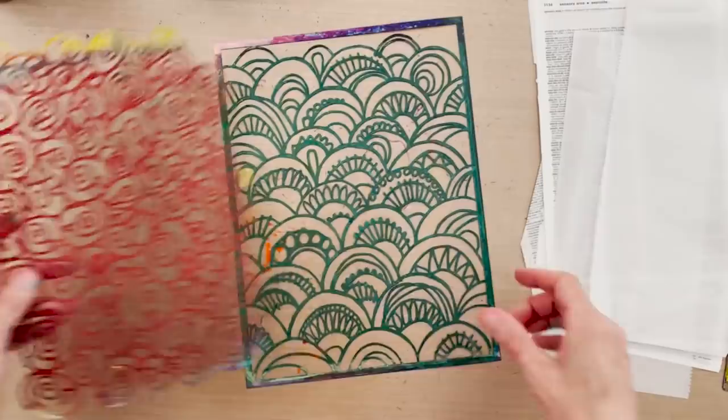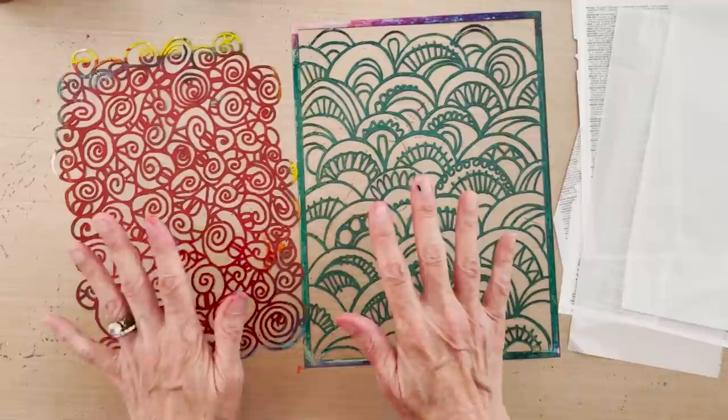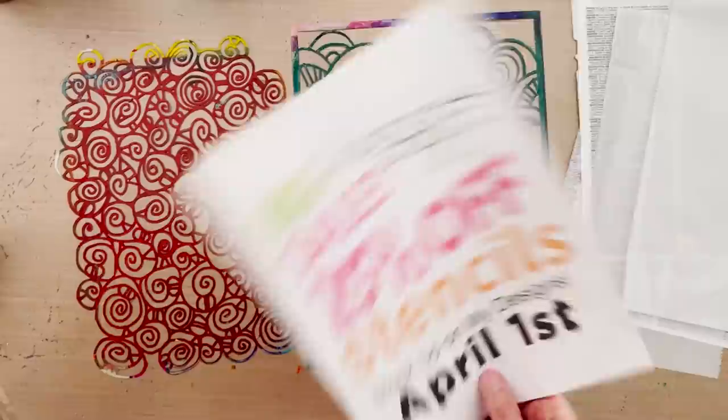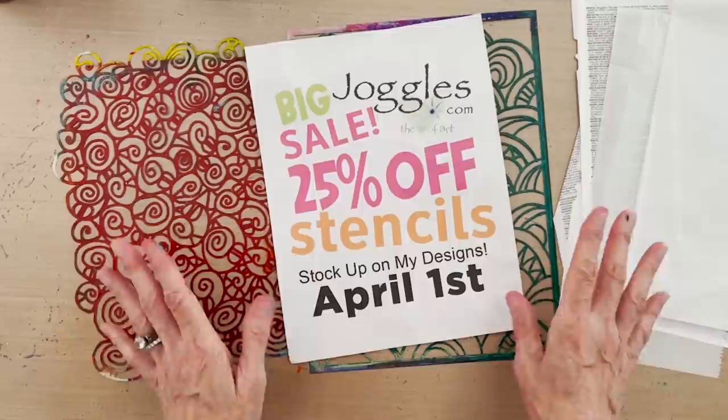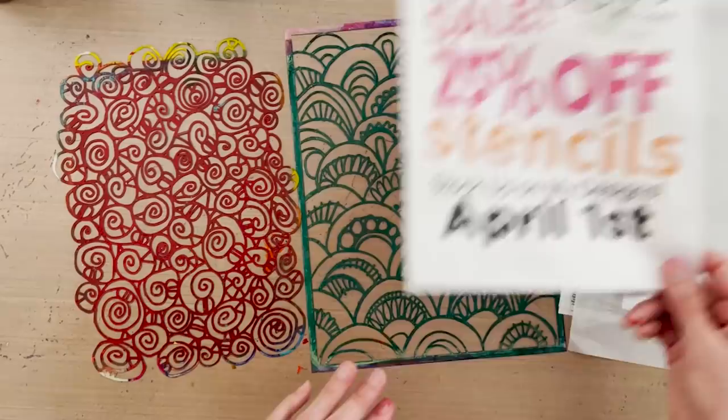The products I'm using are two of my stencils — one is a bunch of spirals called Clipped Memory, and this one is from the Peacock collection. These are both from my designs at joggles.com. This is the last week of the big stencil sale at joggles — 25% off all stencils — it started April 1st and ends at the end of April, so it's an excellent discount.